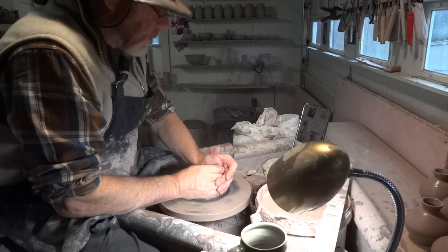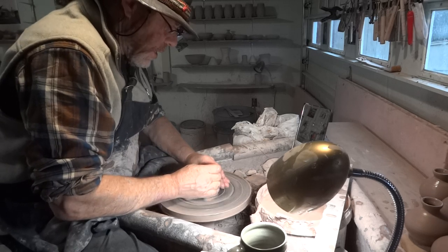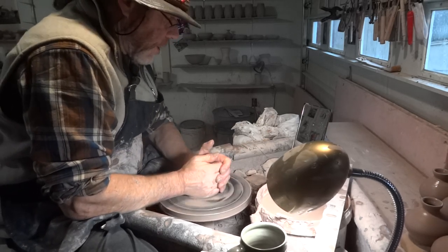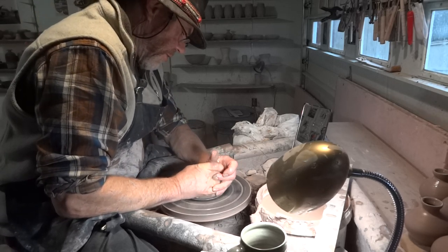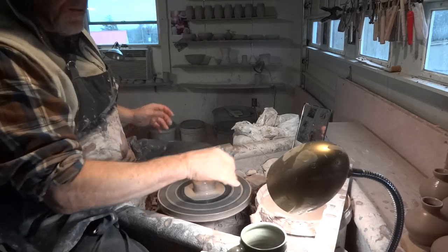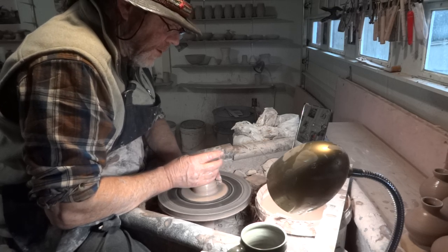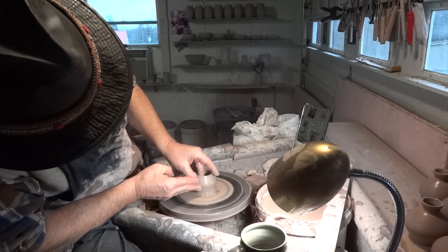These are sort of my regular type of bud vase. They are eight ounces and they're sort of loosely — well, not exactly loosely thrown — but they're not thrown to a gauge. I'm trying to get them roughly looking the same, but there's a little bit of natural variation in them.